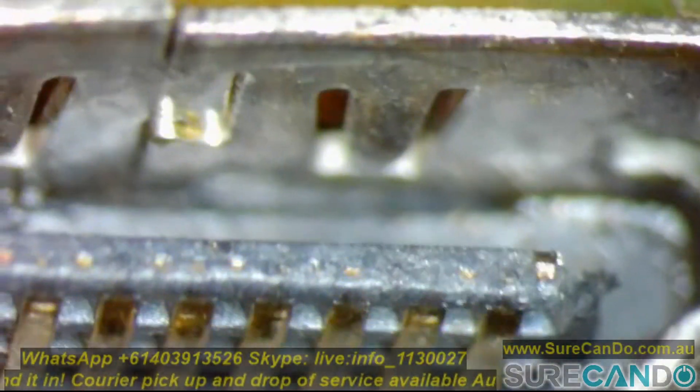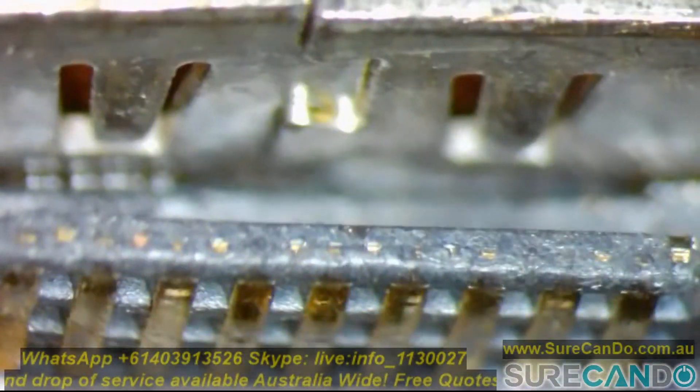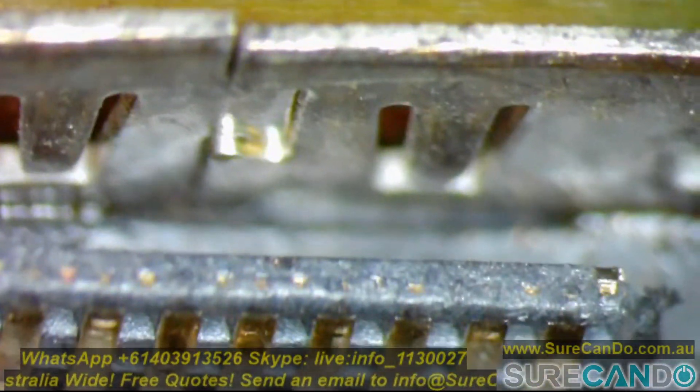Here is a microscopic view of the HDMI port in the console. There are 19 pins altogether, and as you can see the nine pins here are all good — we can see all the gold contacts. I will rotate the board now.